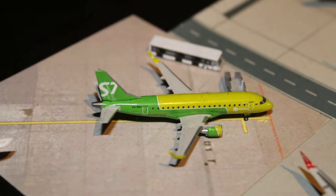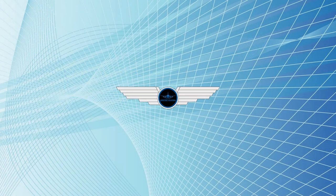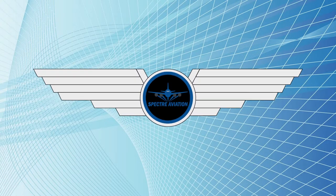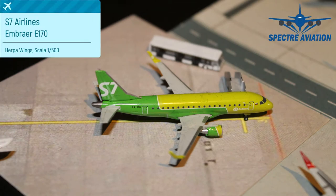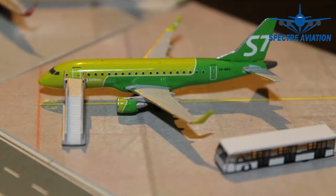When it comes to beautiful liveries, the Russians know what they're doing. Same goes for S7 Airlines with their beautiful green aircraft. Hi there, Spectre here and welcome back to Aircraft Model Reviews. Today we are taking a look at a beautiful green Embraer E-170 from S7 Airlines, which came in here at review airport from St. Petersburg, to which we'll also return after its turnaround.